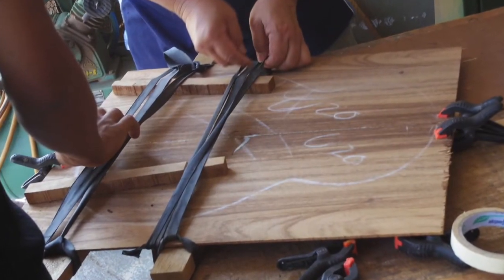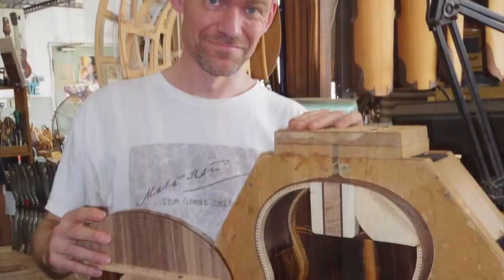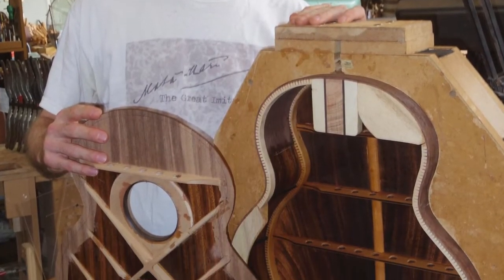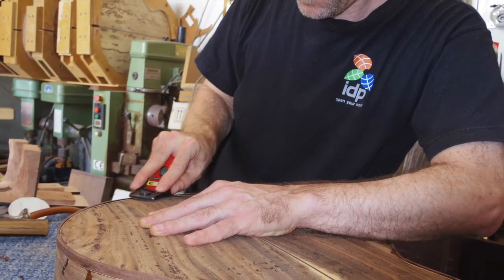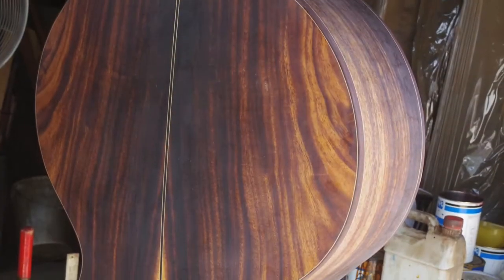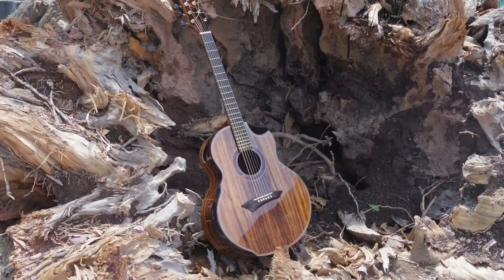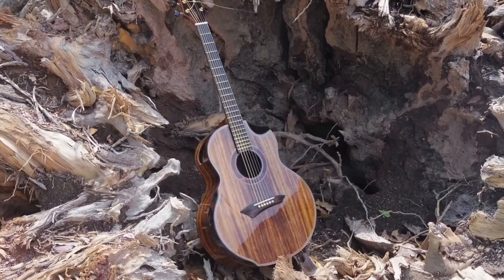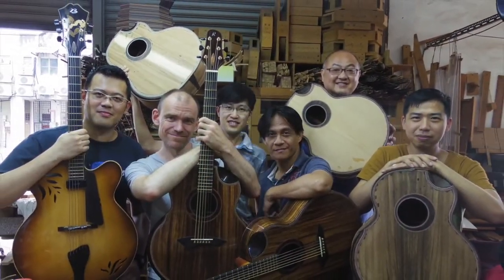This is a guitar that was made in Malaysia in the workshop of Jeffrey Yong over two weeks. I'm covered in sawdust, I'm exhausted, but I thought I'd give it a quick play so that you can hear what it sounds like. It hasn't been set up properly yet — that will happen when I go back to Japan and it acclimatizes over there. The weather is really quite different, but for now, here's a basic idea of what it's going to be like.